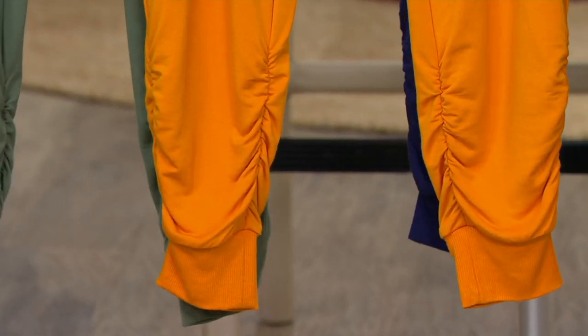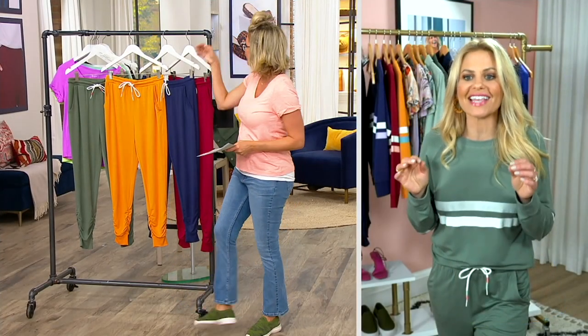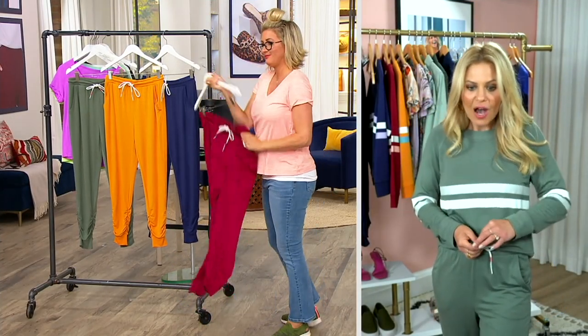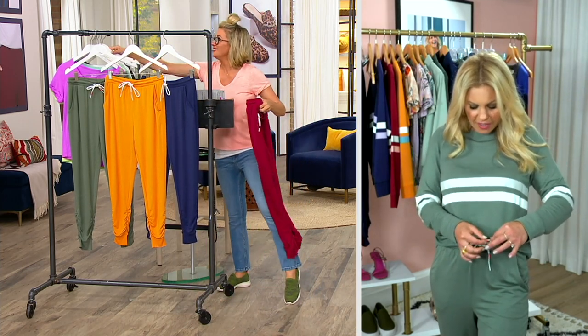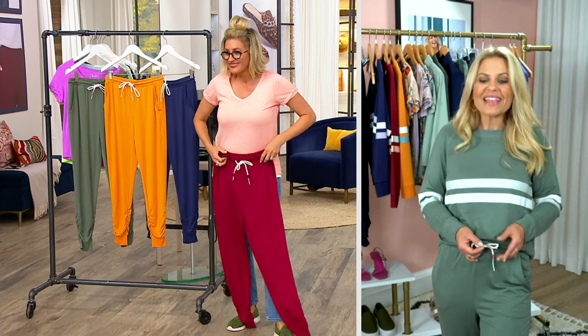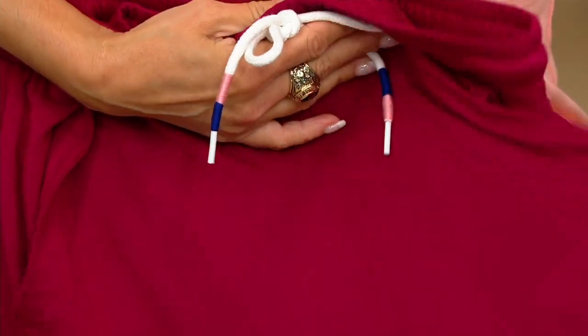I don't want these details to go unnoticed — this is what sets this loungewear apart. It's the softness and it's the details. These little braided drawstrings, the cord with the different colors on the bottom, they just make it pop. It's that fun extra element of surprise.